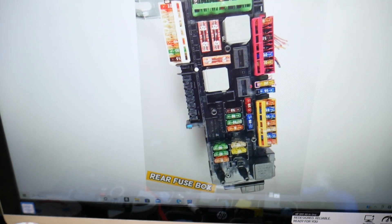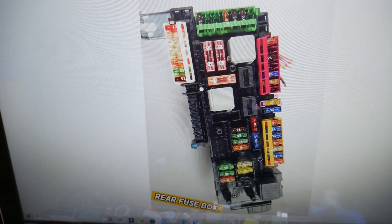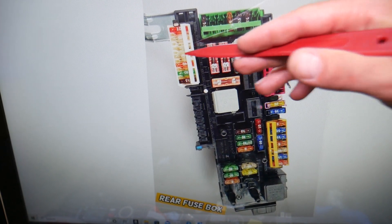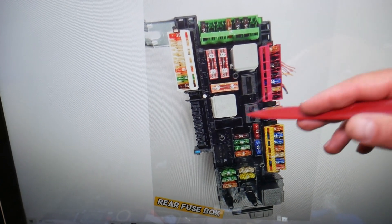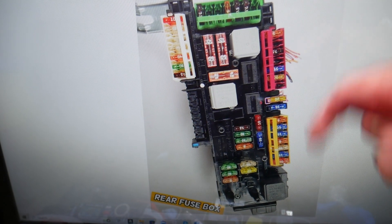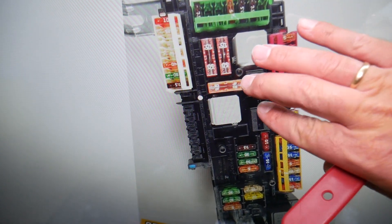Quick reminder: if you need to buy any fuses, relays, tools, or parts for your Mercedes or any car at a really good price with quick shipping, we'll put the link in the description below for your convenience — that way you don't waste your money and time.